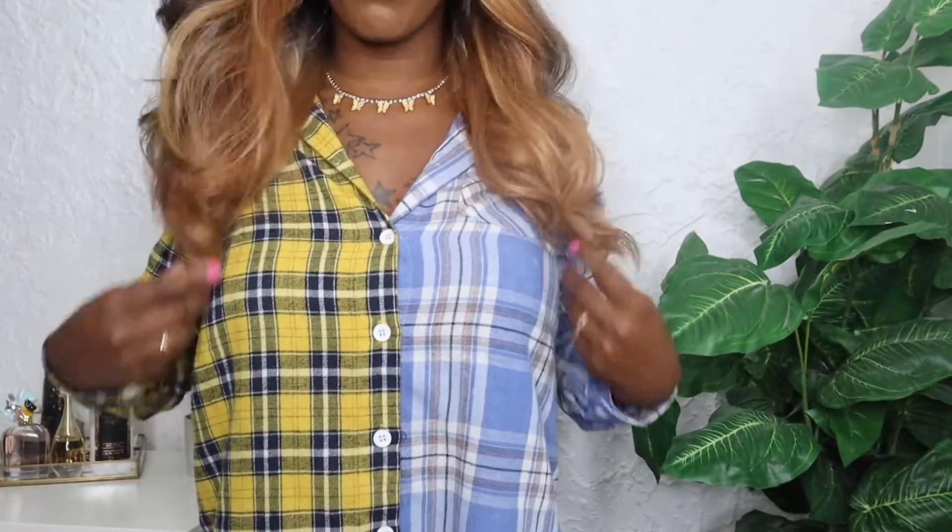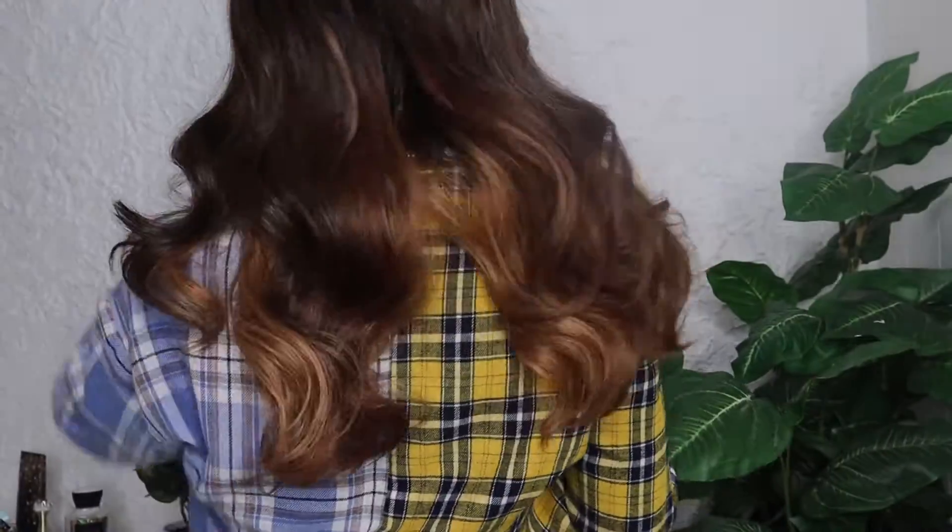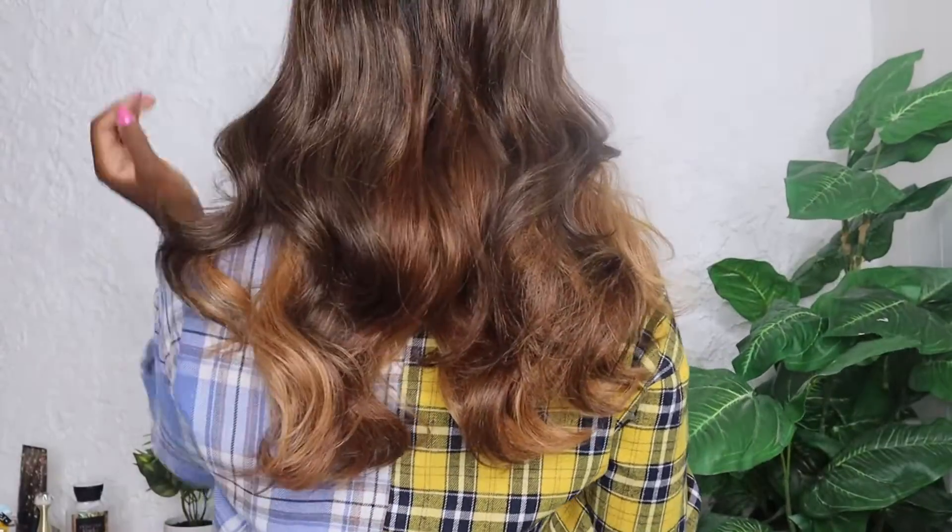I'm going to stand up and show you guys how this hair looks on me. I'm about five-three, so here's how it looks standing up. This is how long it is in the front, how long it is in the back, and how it looks from the back.